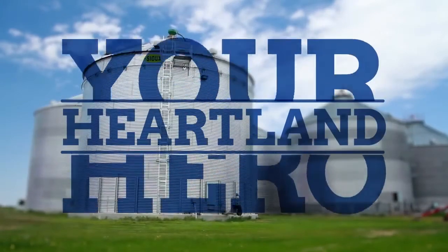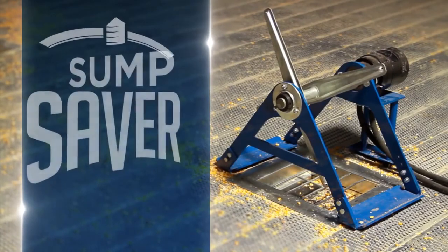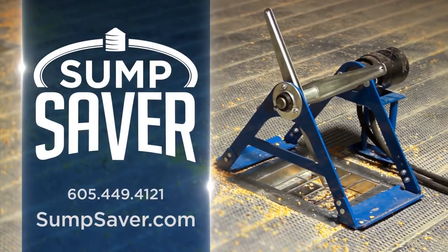Everyone needs a heartland hero. Choose the safety and security of the all-new Mighty Mini from SumpSaver. Order yours today.